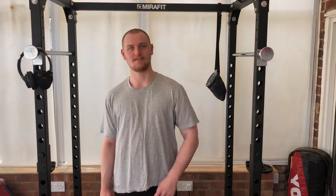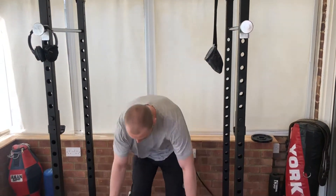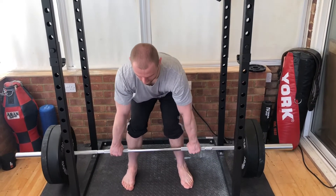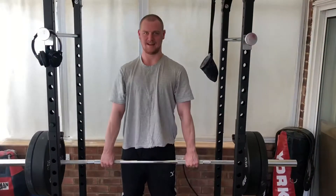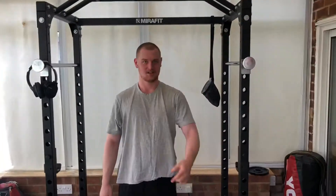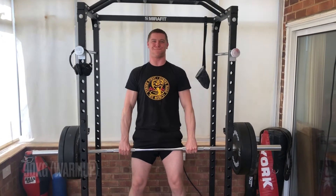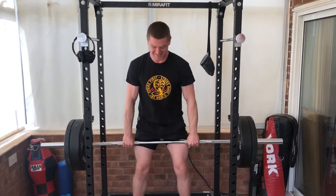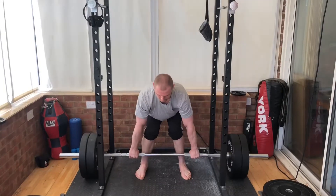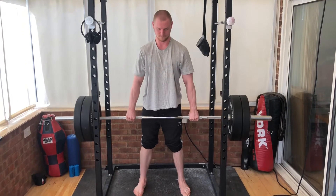I've just done my eight reps of 30 kilograms, moving on to my warm-rep of 90, just warming up. Lovely. Let's move on to the big numbers.